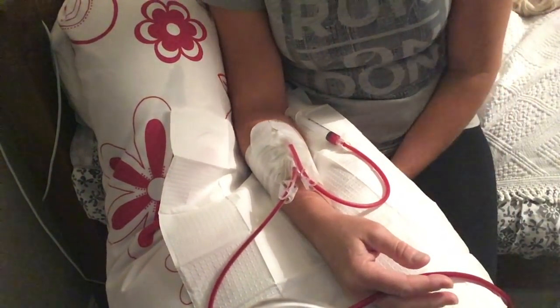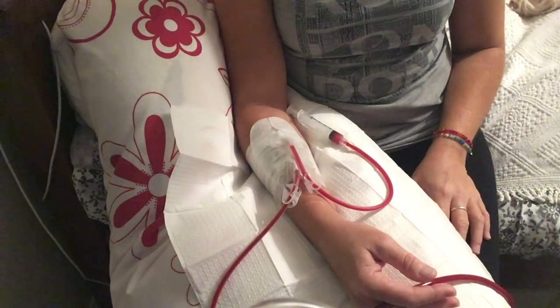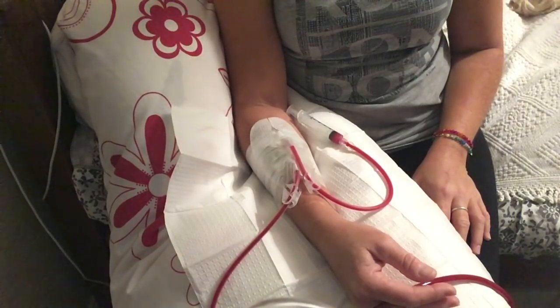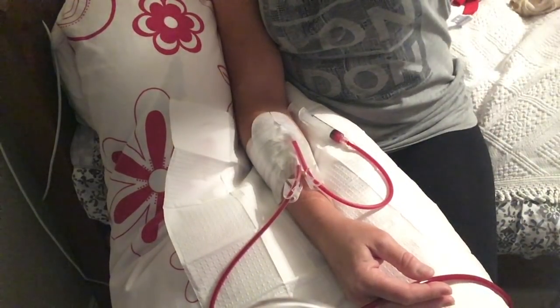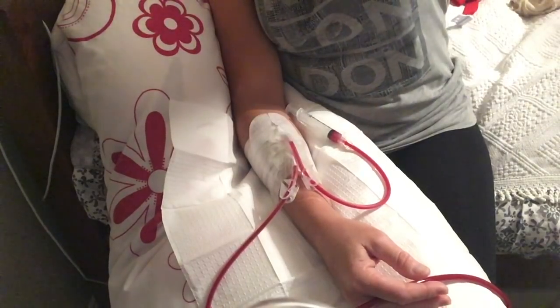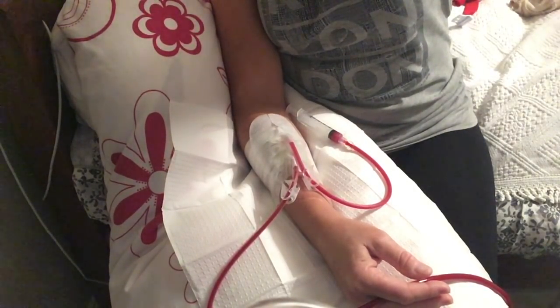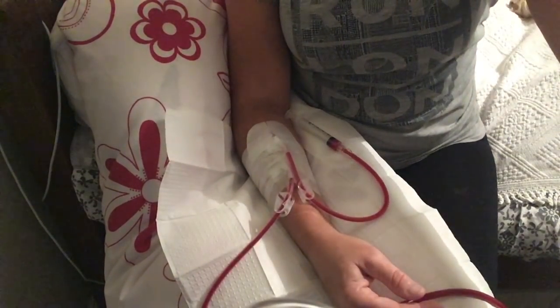I'm just waiting for my blood to pass through the dialyser now. It's detected blood in the air detector, so I'll just stop the pump while I connect the venous needle.